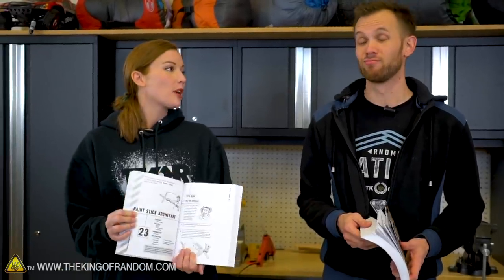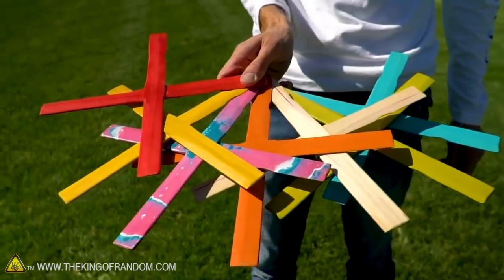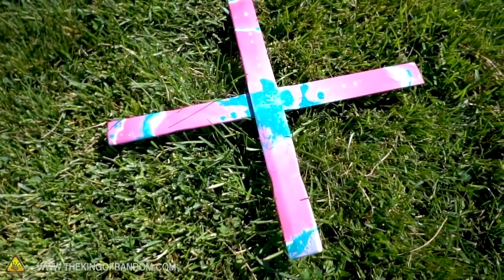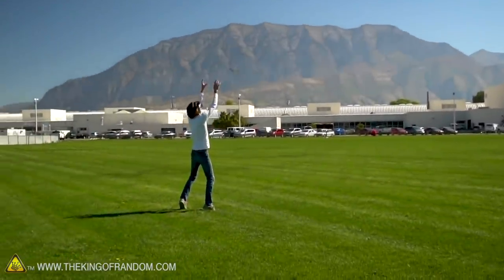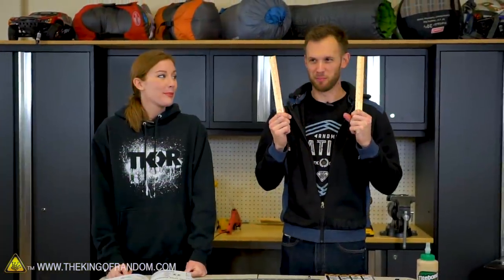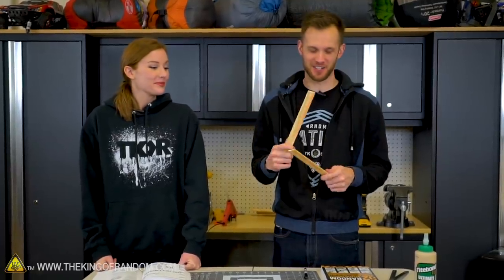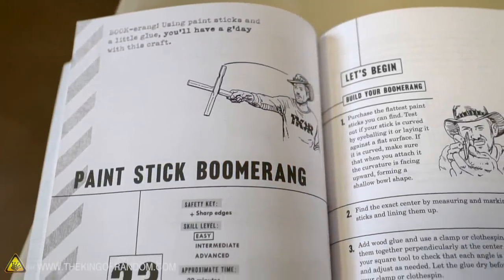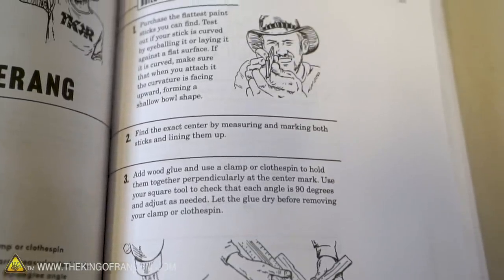This is the paint stick boomerang. There's actually a video on how you can make a boomerang out of paint sticks — it's pretty simple and these things fly really far. It's a functional boomerang: throw it, it comes back, you can catch it if you're brave. It works really well, it's a fun project. Today not only are we going to be doing that, but we have a few different ways we want to scale this up — we don't know if they're going to work yet.